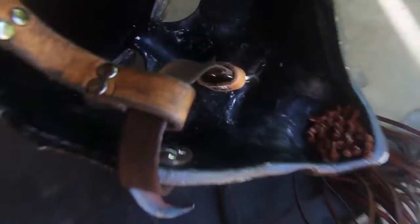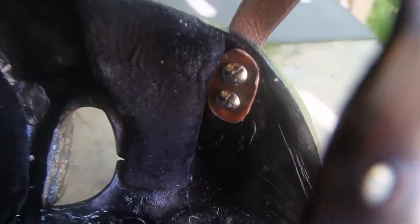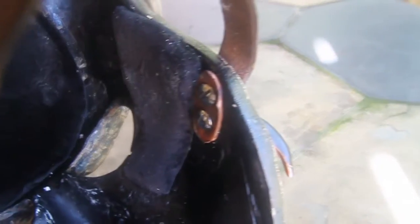Chicago screws are basically post screws — the post goes through on the outside and the screw comes in on the inside. I've put another little piece of leather on the inside of each so that they distribute the weight against the epoxy sculpt a little bit better.